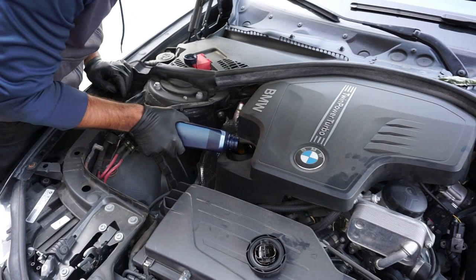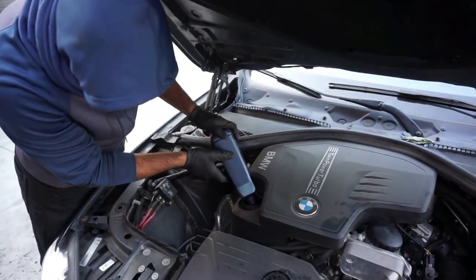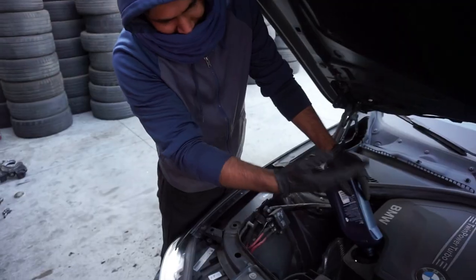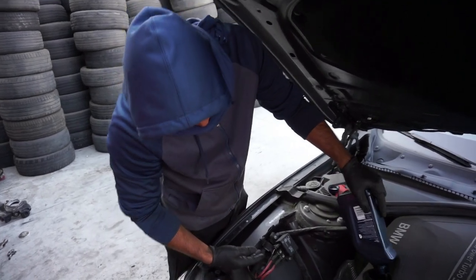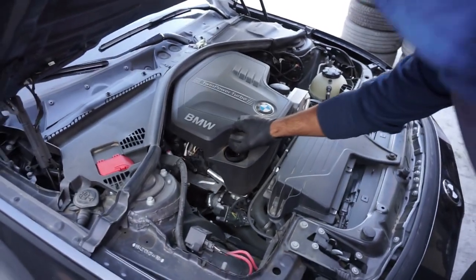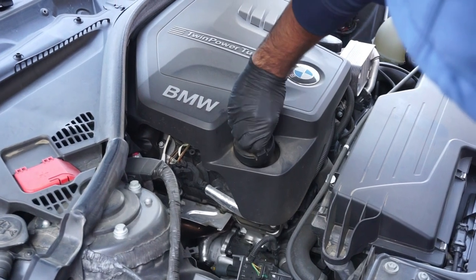Hopefully my engine's still working. There'll be a little fire in there somewhere but that's normal. You don't take care of your car properly — like he doesn't close the cap. And that's how you change the oil on a BMW 328i.